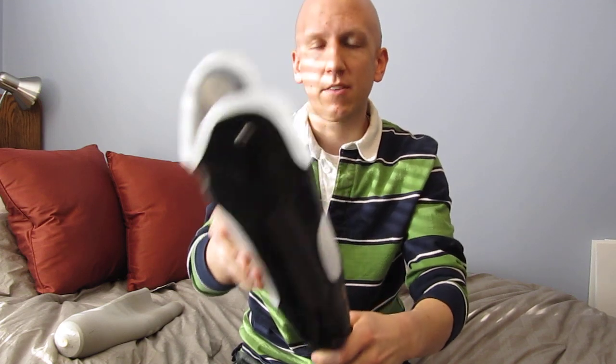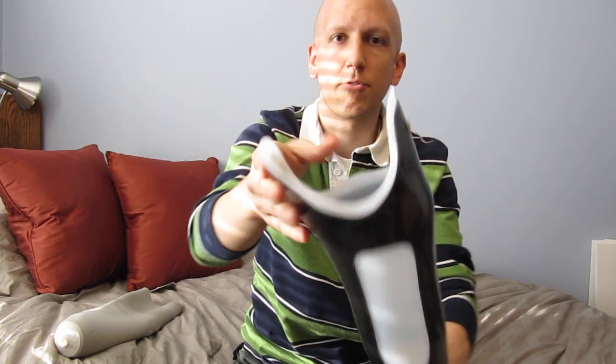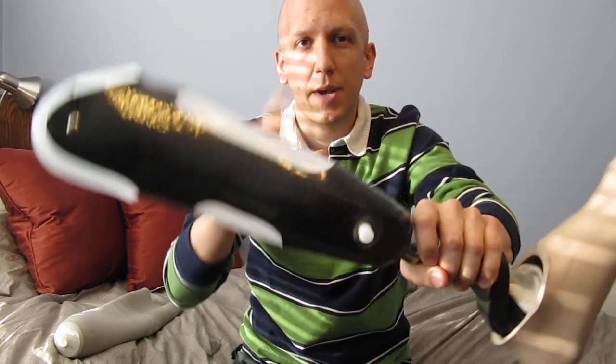The plastic is attached to the carbon fiber with glue and these two screws. At the bottom there's no attachment — it's just suspended in there, allowing it to move even more.